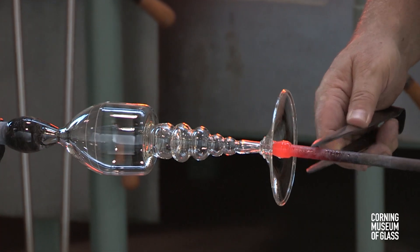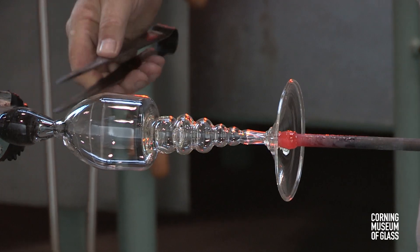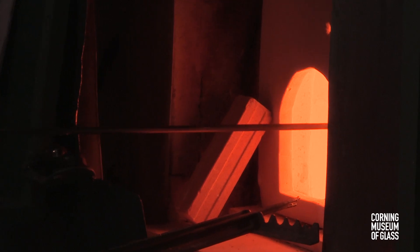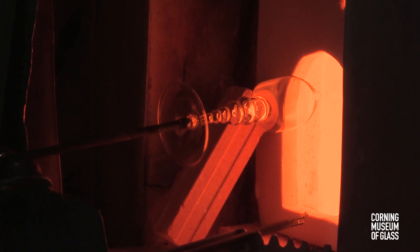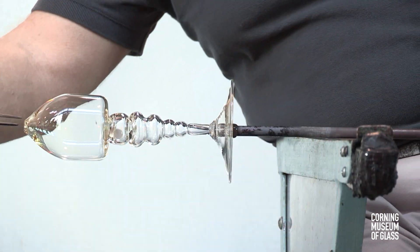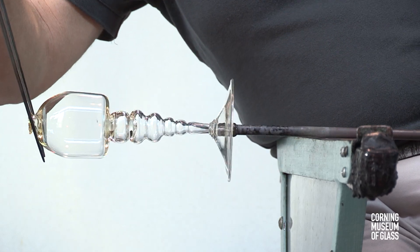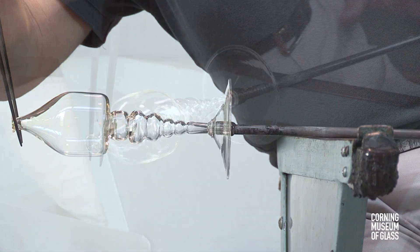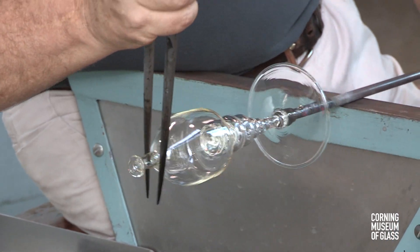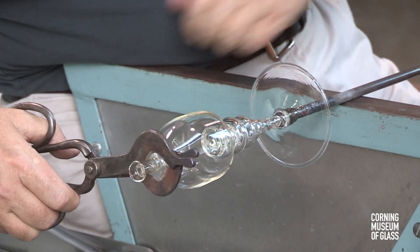The vessel is transferred to the punty, or pontal — it's simply a handle. The neck is broken free of the blowpipe, and the opening reheated. The edges of 16th and 17th century Venetian goblets are exceedingly thin, and a special lip thinning procedure must be used. Excess glass is trimmed free, leaving behind only the thinnest glass.